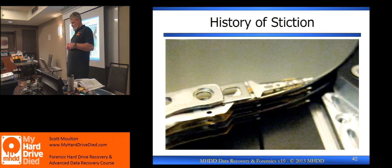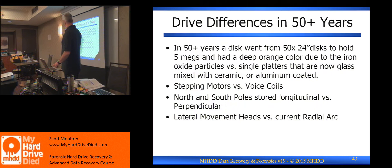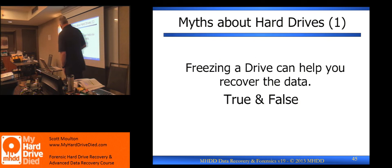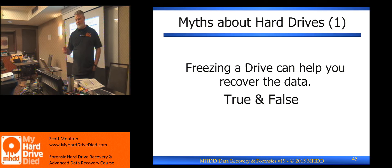The reason I'm bringing this up is that there are occasions we'll run into an environmental situation where it might help to address stiction. I'm going into the myths for a second. 'Freezing the drive can help you recover the data' — here's the thing people talk about all the time. I'm just going to tell you: 99% of the time, freezing the drive is a really bad thing to do.